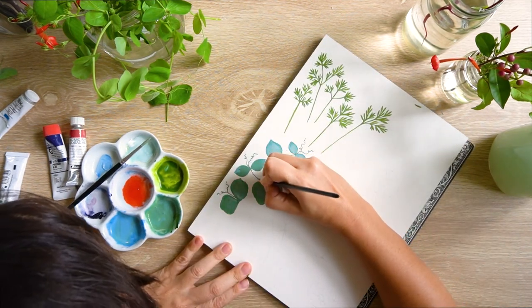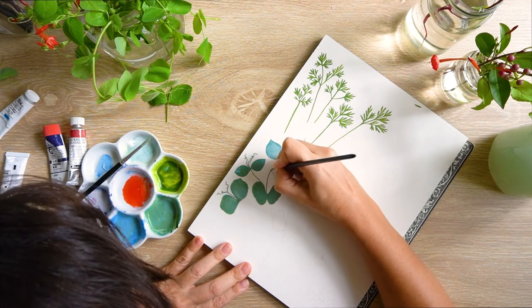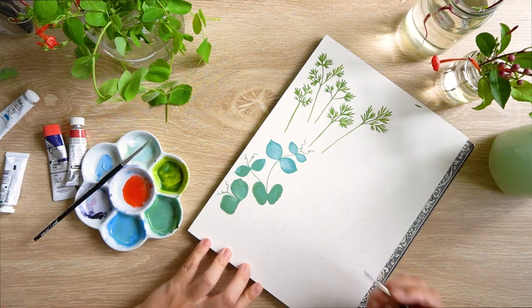I get more comfortable with the shape, and therefore, as I draw it again and again, I get looser and more free with the shape and more confident with the lines. And that shows in the final product.